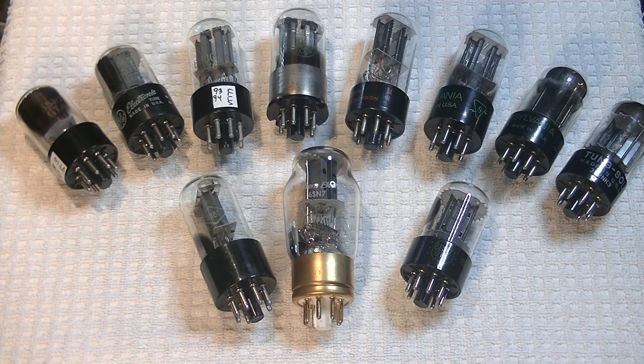Currently, every second email is about the Freya, so I thought, why not answer all the questions in one Tube Lab? First off, the Freya is a hybrid preamp.